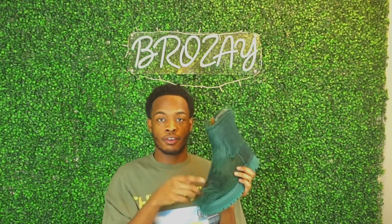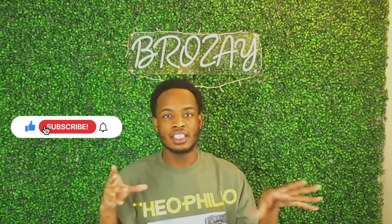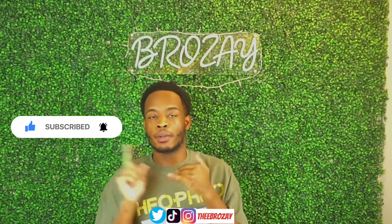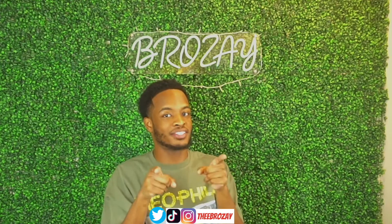I feel like you guys should definitely check these boots out and let me know what you think. That was my review — real quick, easy, and fun. I'll give you guys a how-to style later. Make sure you follow me on all my social medias below. Thank you guys for watching — see you on my next video!